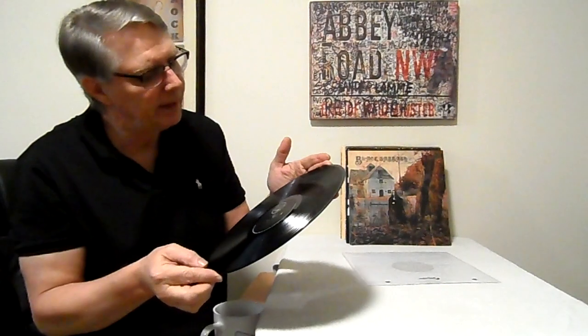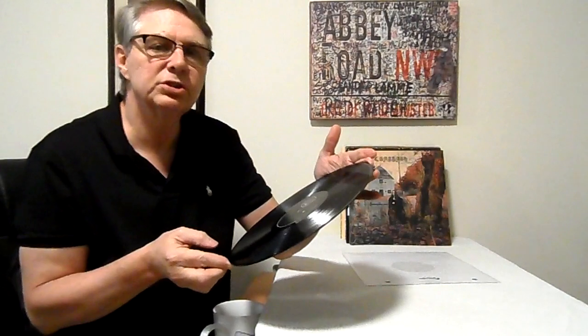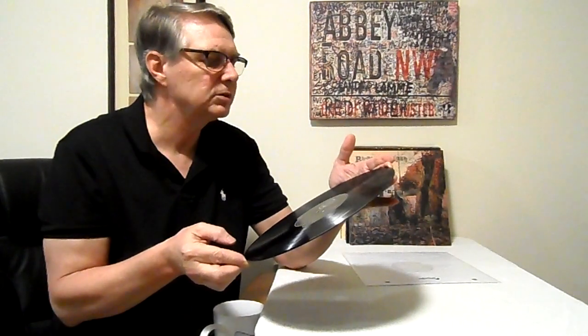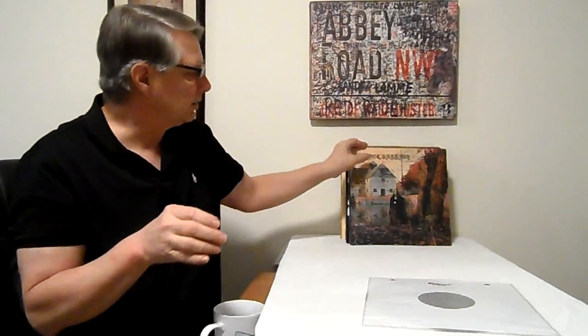The WWA label is a UK press. If you look in the dead wax, you will see VO6 stamped in there, which comes off the stamper. VO6 is the stamper from the original swirl pressing. So if you want to get an original swirl sound, you need a VO6 — they used the same stamper for this WWA record.